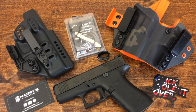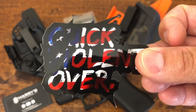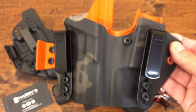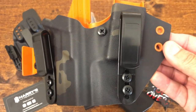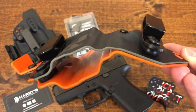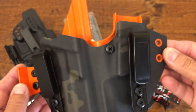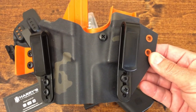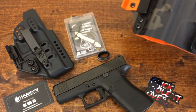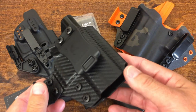On the right I have a holster by QVO Tactical. QVO stands for Quick, Violent, and Over. QVO Tactical sent this — it's their Wingman appendix with a sidecar. It has the claw for appendix carry, and just like Harry's holster, it is very well made. Nice quality Kydex, all the edges are nice and smooth with no sharp edges anywhere. I have never used an appendix holster with a sidecar like this before. I've used it a couple of times since it arrived, but this is the first time I've tried a model like this, and we'll see how that goes.